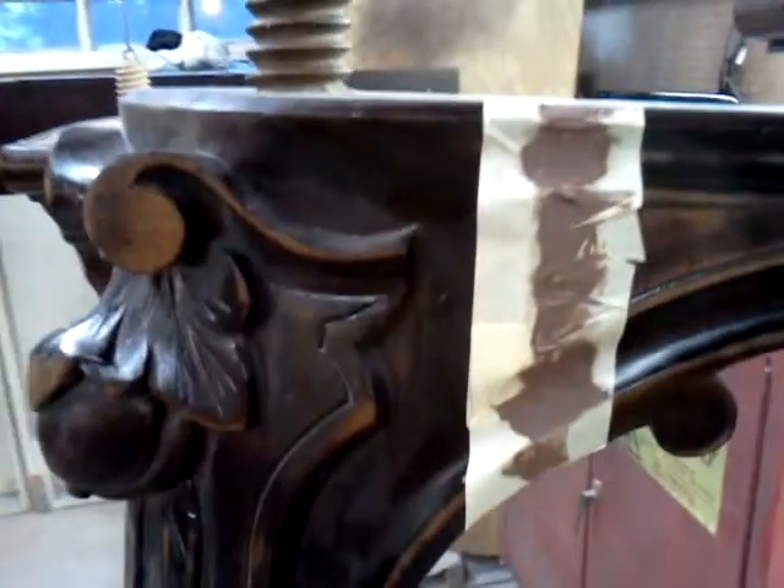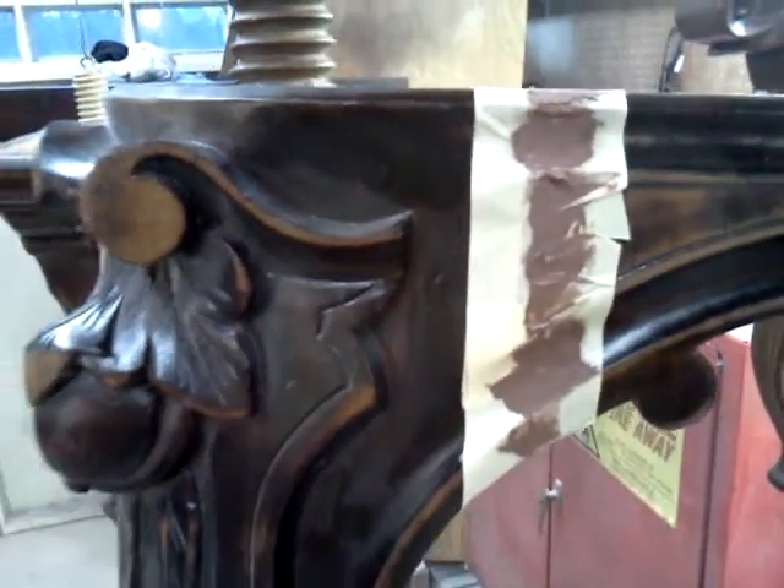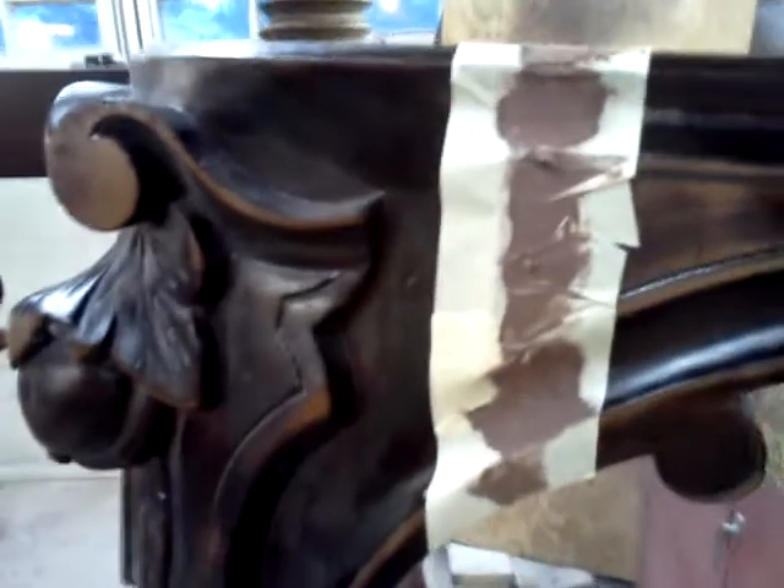The big thing with these is there are chunks of wood missing, so you can see here I'm having to blend in gaps — gaps missing just from over the years. Imagine 125, 130 years — this wood doesn't have to give excuse for some of the temperamental behavior.